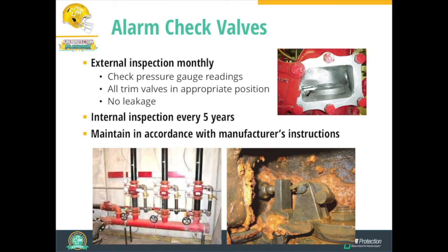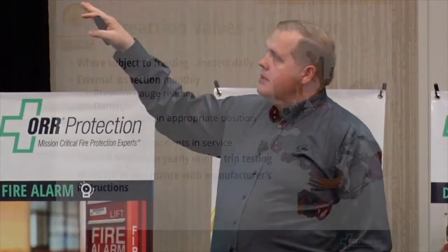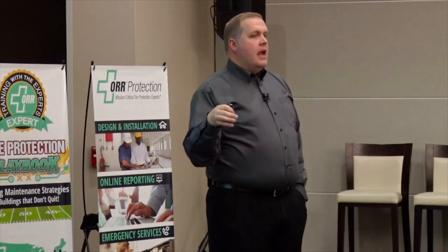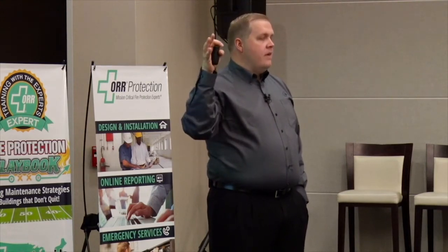We need to maintain that valve in accordance with the manufacturer's instructions. A new valve to discuss is the pre-action valve. Pre-action systems are a type of dry sprinkler system where we don't have water resting in the pipes. Water comes into this valve and is held closed. Downstream, we have air in the pipes — usually compressed air at a given pressure — to supervise that valve, which is held closed by that air pressure.